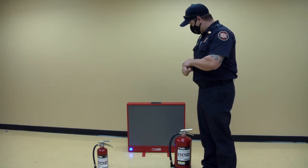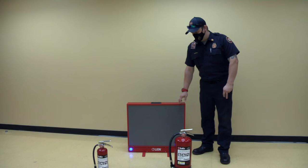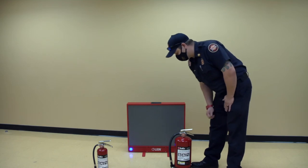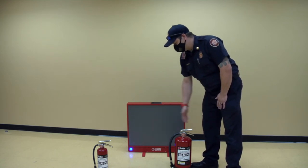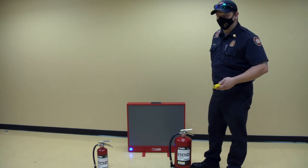That being said, I can show you a little bit about the simulator we use here. It's a Lion — it is a digital simulator and we can literally put any type of fire on it that these fire extinguishers will put out, under normal circumstances. We can use either one of these extinguishers to fight this fire. Let me go ahead and demonstrate that so you can see how it works.